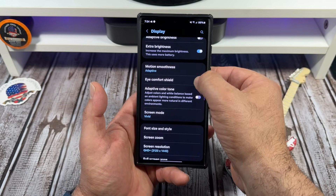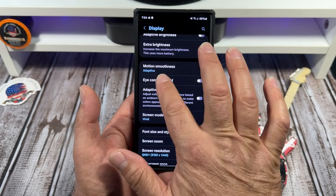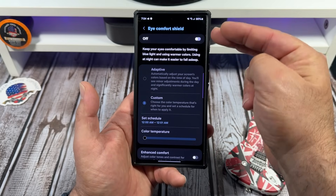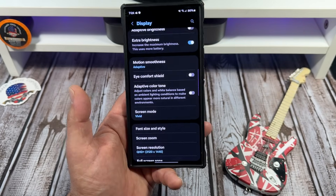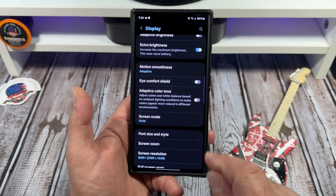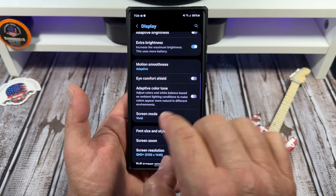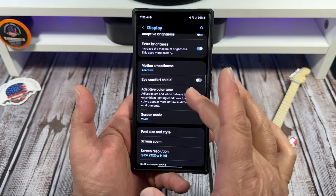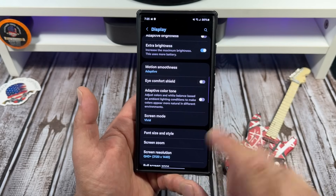Eye comfort shield is something you can mess with if you want, but I don't use it at all — it's not my thing. If it's something you're into, that's how you would customize it. Next, adaptive color tone adjusts colors and white balance based on ambient light. If that's something you want to mess with, it's right there.